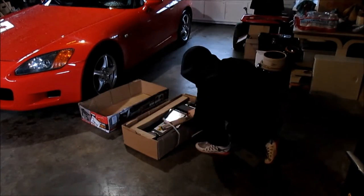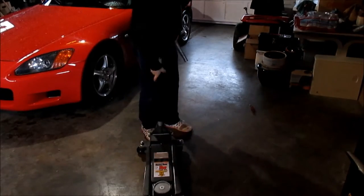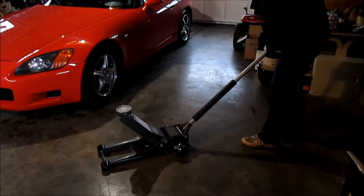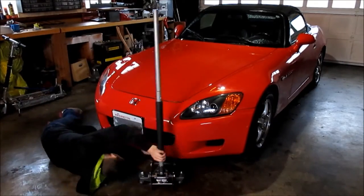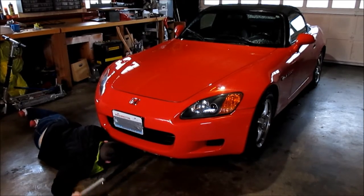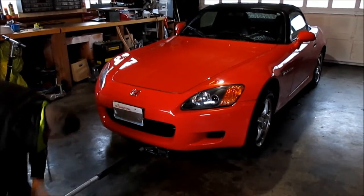First, get your jack. I've got the 3-ton jack from Harbor Freight. Make sure to put something under your rear tires so your car doesn't roll backwards, and pull the emergency brake very firmly. Find your proper jacking location. This floor jack fits just barely under the car — it's pretty low.